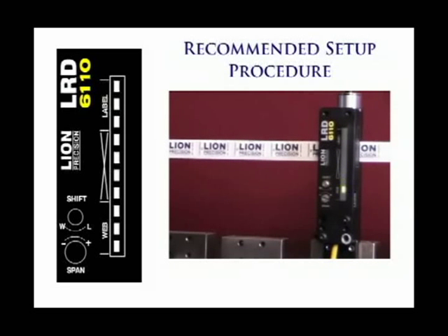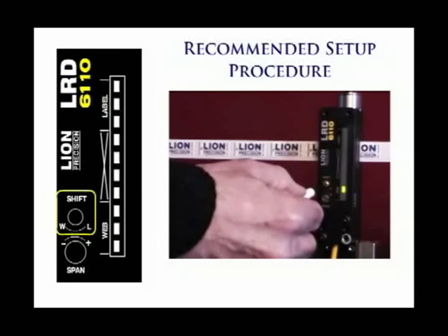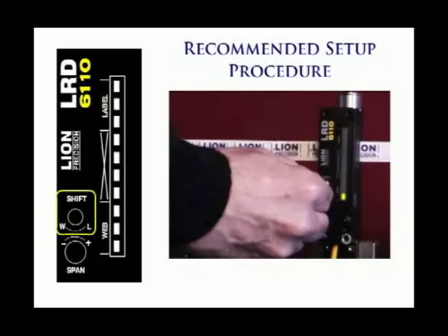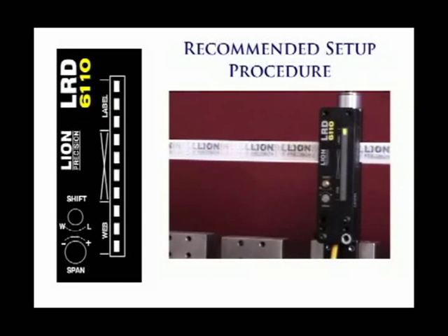Stop the web with a gap centered in the sensor. Verify that the light bar is at the last web light. If not, adjust the shift until it is. The sensor is set up and ready. Remember that future adjustments will usually only involve the shift control. The span control will only need to be adjusted for very small labels or any other time the light bar does not go all the way from web to label.